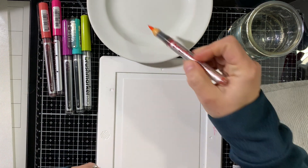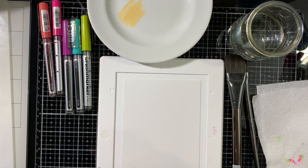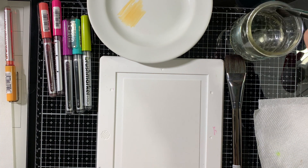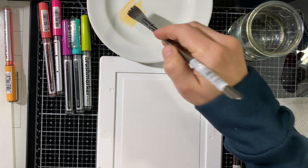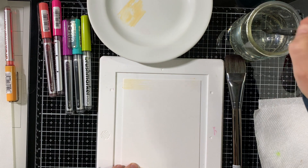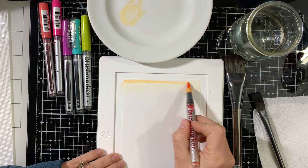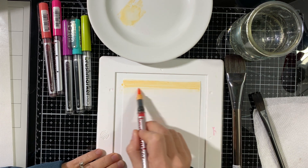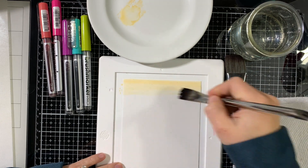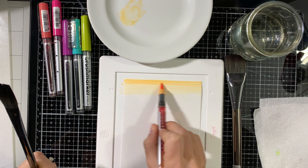First I'll start with creating the background with softer colors. I'm just scribbling the pale orange marker onto the plate and picking it up with the brush. After I've applied the first layer of color, I'll go directly with the marker onto the paper to add some more color, then go over it again with my watercolor brush.